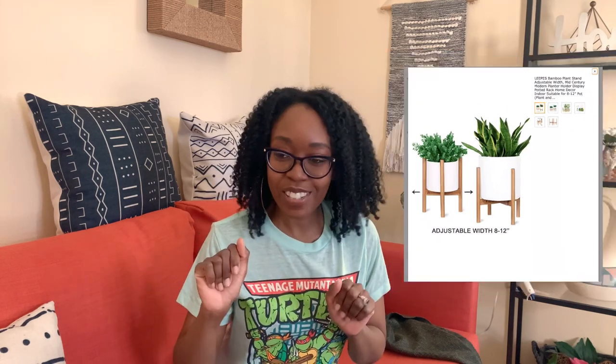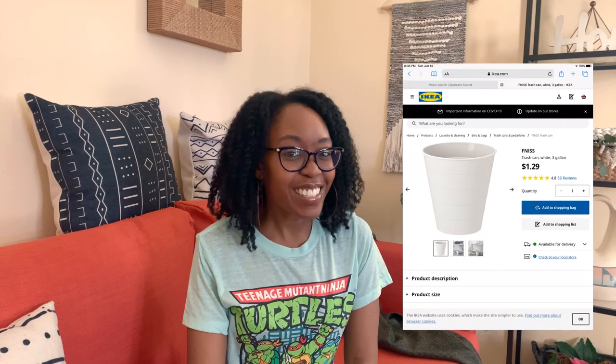My husband wants this mid-century modern look, or let's just say vibe, in his office. So I bought him this mid-century modern planter. You always see the little white pot that goes with it — it could be white or gold. He had this old IKEA trash can — I think it's called Fniss? I'm probably saying it all wrong. Please forgive me, IKEA. Butchering the name.